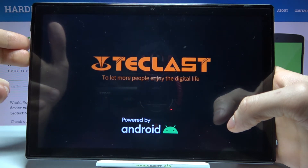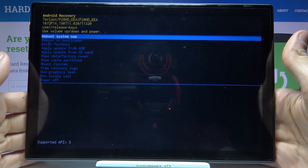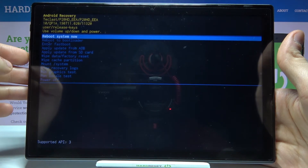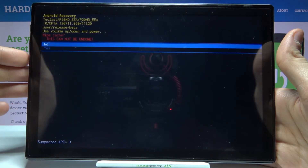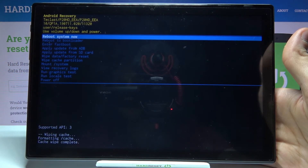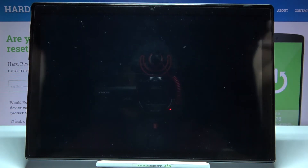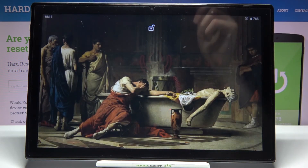After the screen turns on you can release the power key and keep holding only volume down. In the following menu you have to use the volume keys to navigate and the power key to select. You have to select the option 'wipe cache partition', then confirm it by selecting yes, and after you see the message 'cache wipe complete' you can select the first option 'reboot system now' and restart your device. And that's it, thanks for watching.